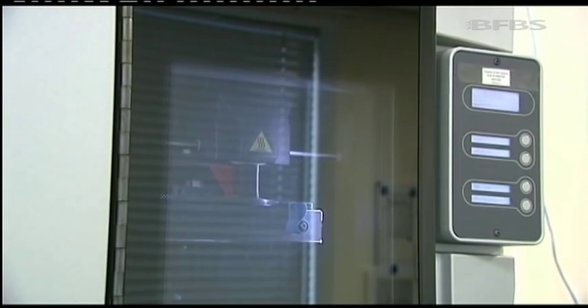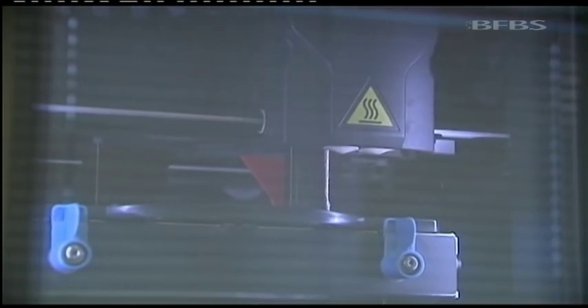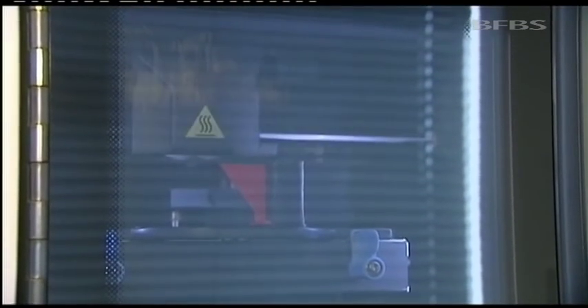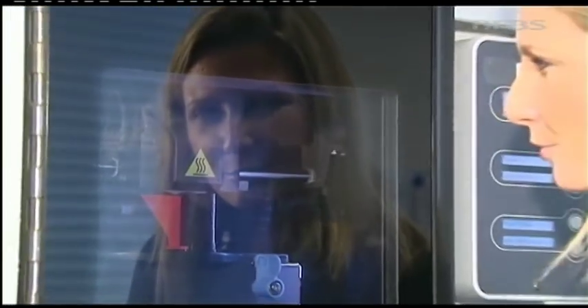It might look like a coffee vending machine, but this £28,000 3D printer is the future. It works by using lasers to fuse tiny particles of hot plastic into layers to make complex shapes. From the virtual model on the computer, information is transmitted to this 3D printer, and within only one day, computer-aided design is turned into physical reality.